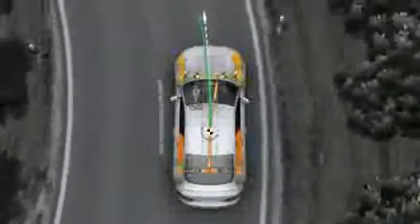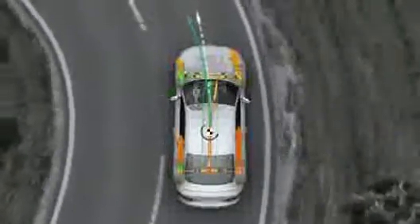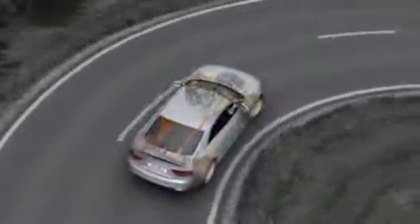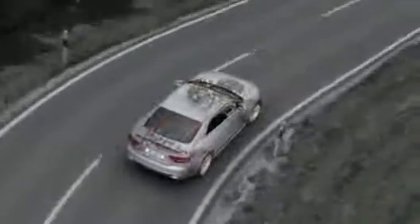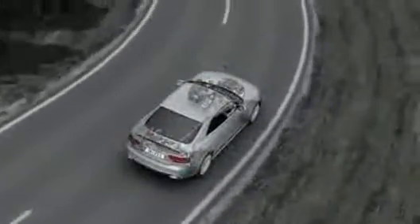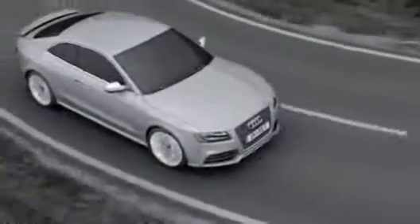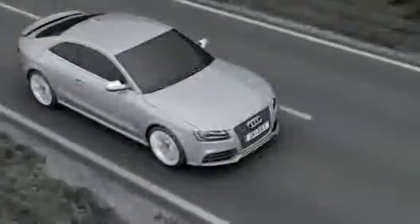The torque vectoring system was developed by Audi to act before the wheels start to spin, reducing undesirable effects. The combination of the Quattro drive system with crown gear differential and torque vectoring gives the Audi RS5 outstandingly precise control, right up to the car's handling limits.